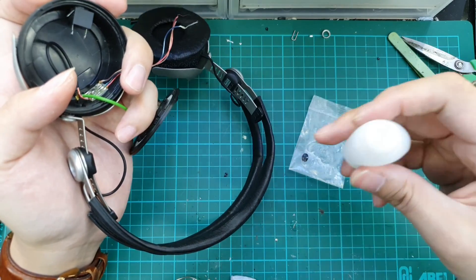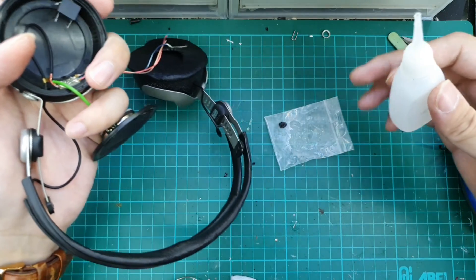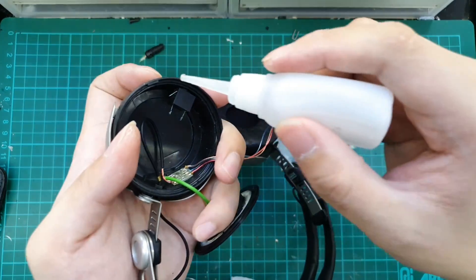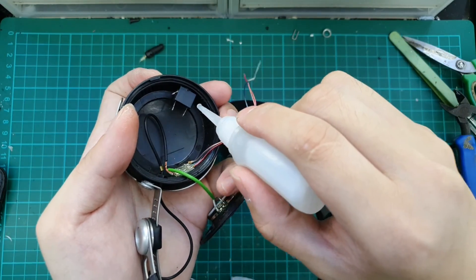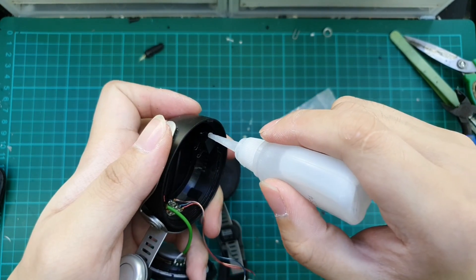We bring in our ziplock bag with super glue — CA glue. We just dab a little bit to let it flow through between the connector and the housing.